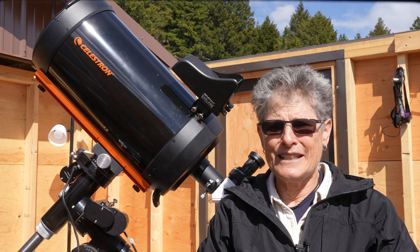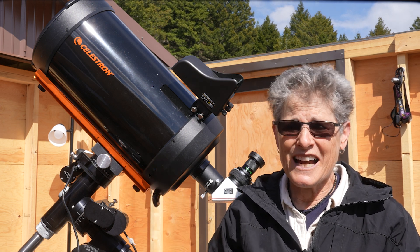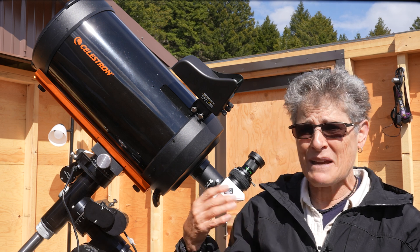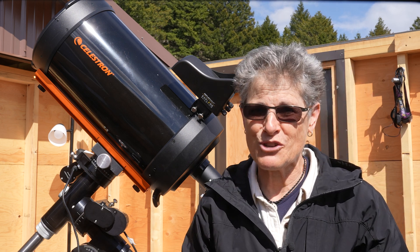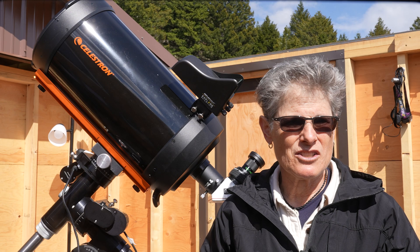I don't have any complaints about the optics on this telescope — I thought they were great. And I'm glad I didn't pay the additional $1,000 for the Edge HD version of this telescope, because I really don't think it's necessary.